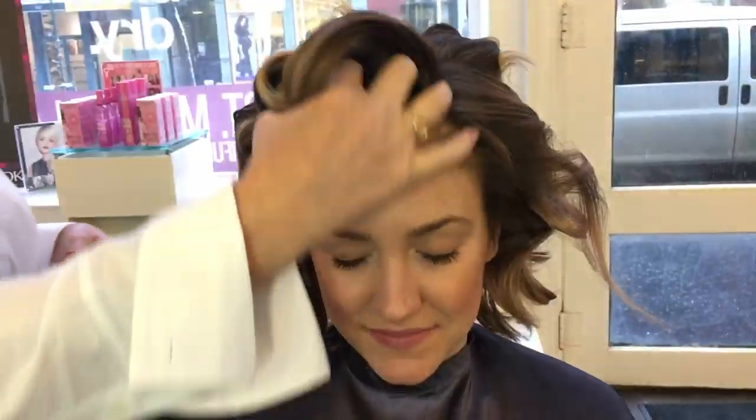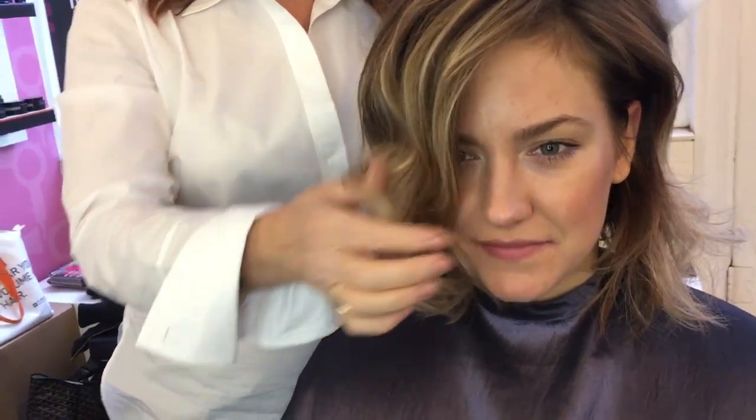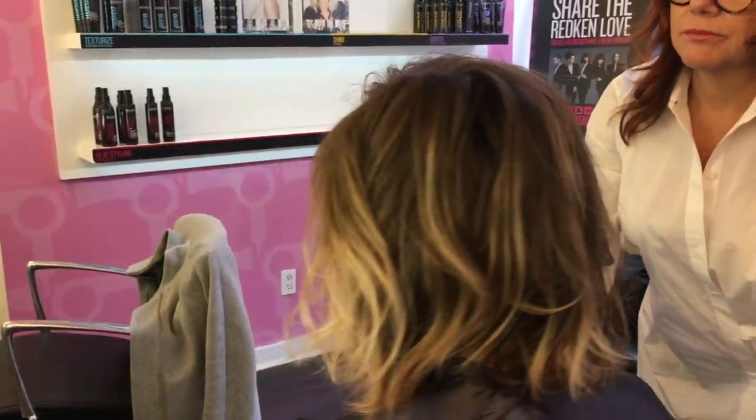Now I'm taking out the clips and running my fingers through it to start breaking up those waves a little bit. You get an undone vibe but you still get a little bit of a retro wave going on. You can see — just really placing it with your fingers. Here's the finished look.